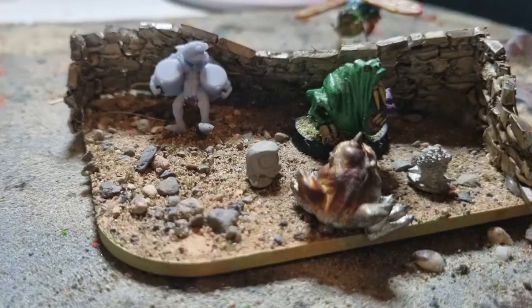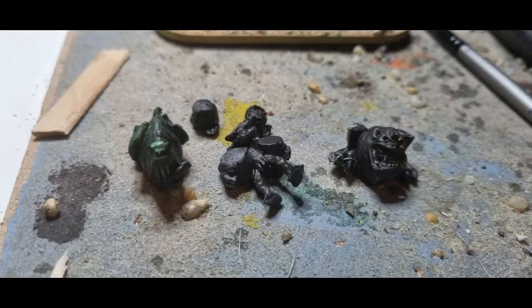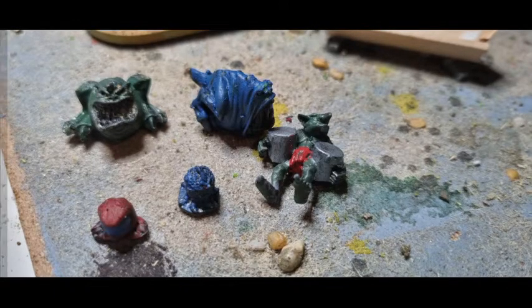I had the four squigs and then thought I could add a grot, so the whole theme of 'feeding the squigs' sort of happened. I decided to put on this old little piece of scatter terrain I had lying about. Next up, I stripped and cleaned the bits that needed it, then primed them all black, and plopped down some base colors on all the elements.